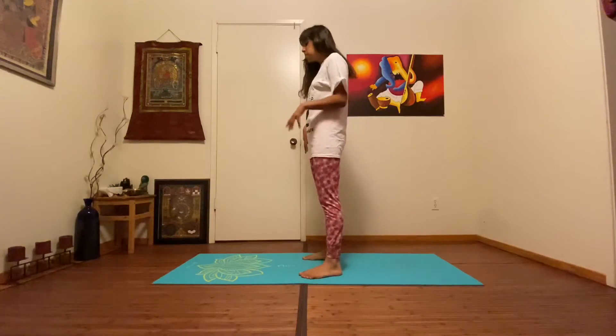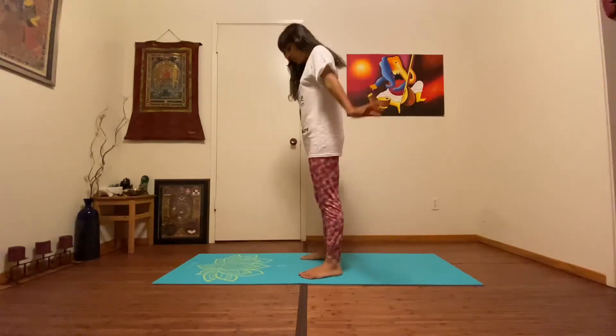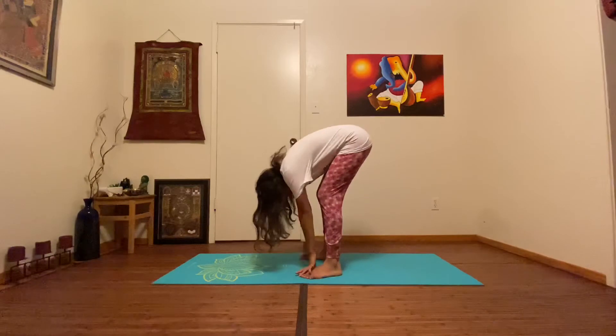So to begin this pose, you want to stand with your legs about hip distance apart and then just bend your knees slightly and reach down to touch your toes.